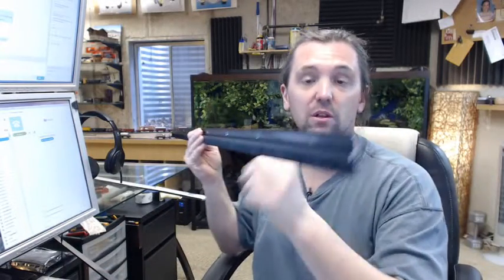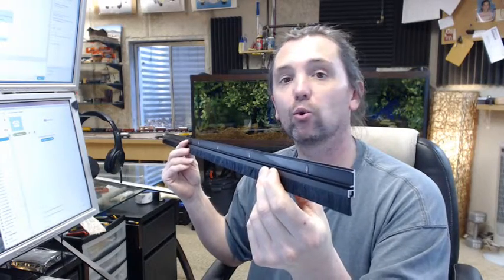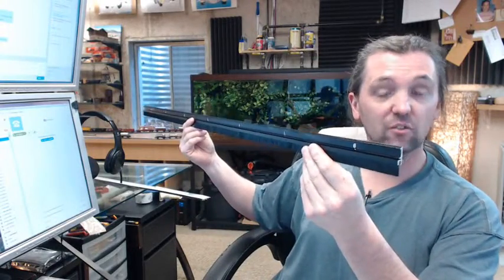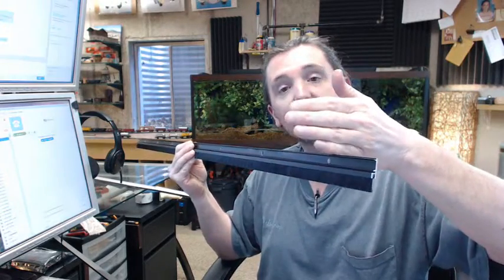Available in several different lengths on the website. If you need a custom length, order the next longest piece and indicate in the comment field what length you would like us to cut it back to. The reasoning is that if you take a 48-inch piece and cut it down to say 44 inches, you would eliminate that slotted hole, and the next one is all the way over here.